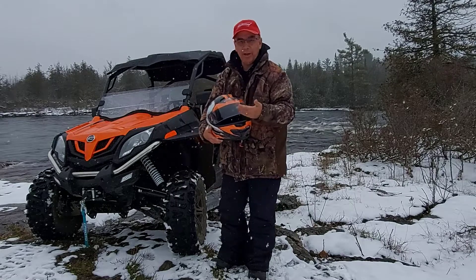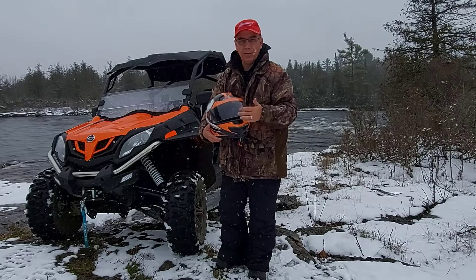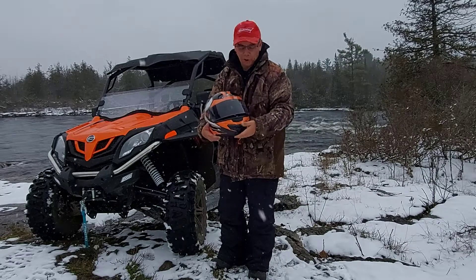The only difference right now is I'm fogging up a bit, so I keep it open just a little bit. But I need to get that anti-fog coating to put on my shield, and then I'm sure it'll be all right.